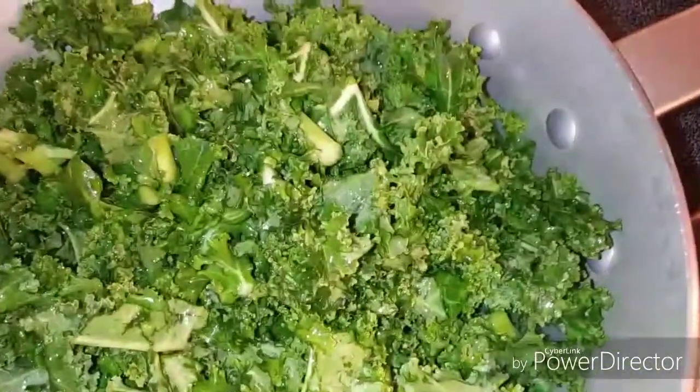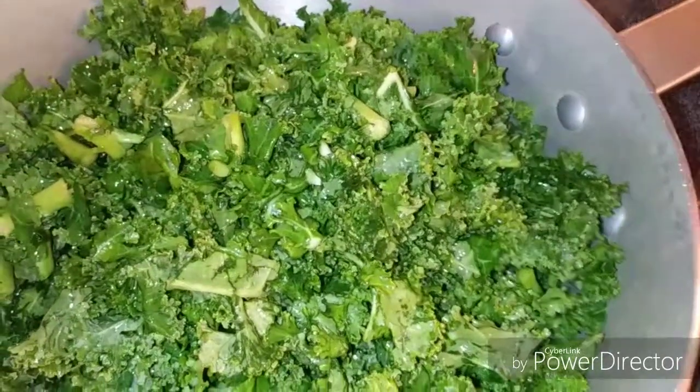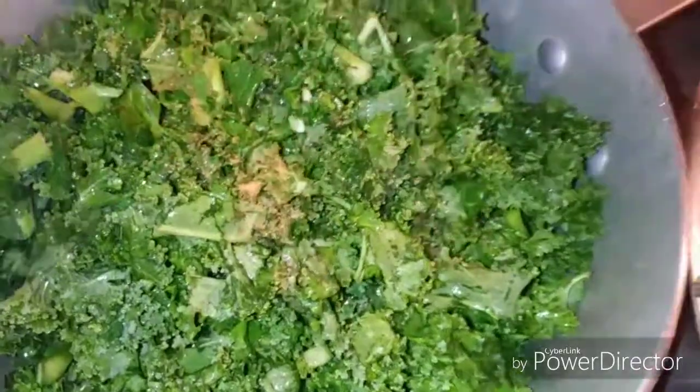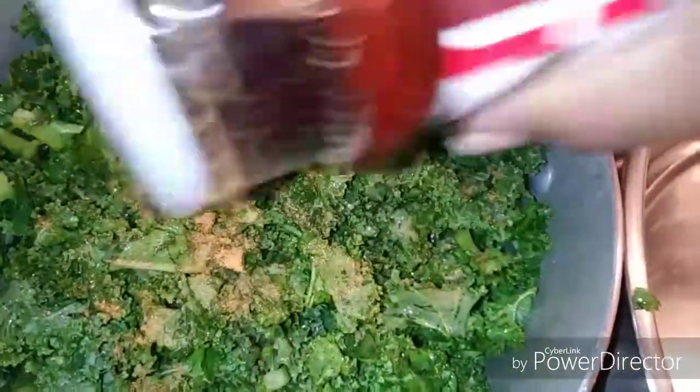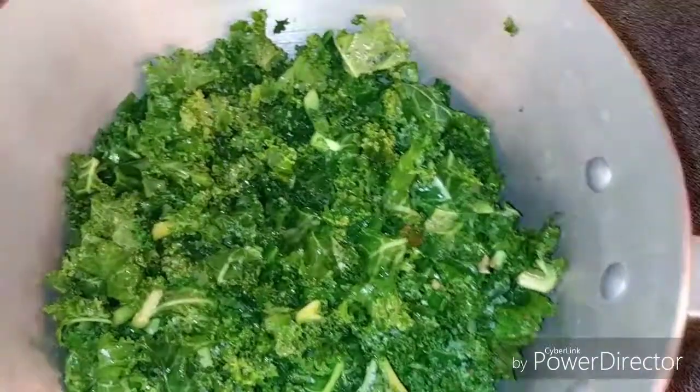I'm gonna go ahead and add some Lawry's seasoning salt on it, because it's best when it cooks down with a little salt. I'm just gonna stir in the Lawry's a little bit, then cover it up.